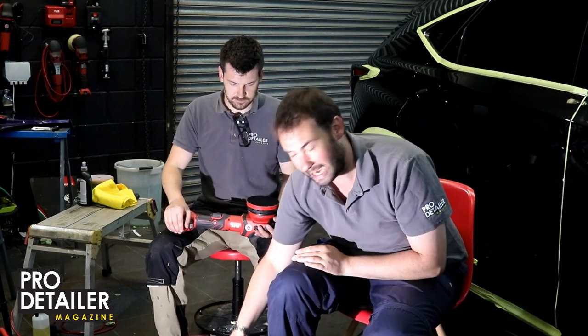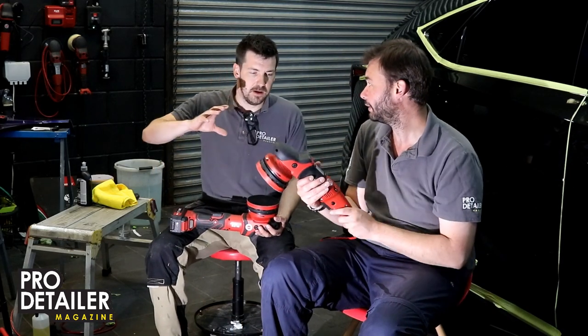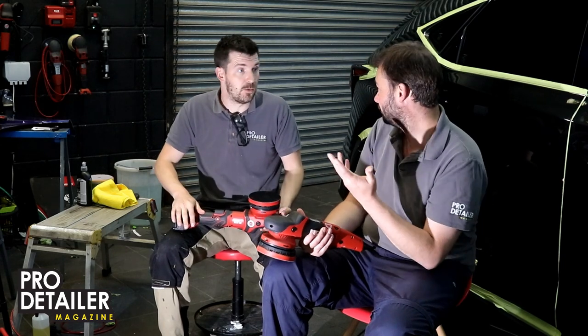Now the battery one — the only issue we had, and we'll do a quick cutscene with the speed settings — is that we've noticed it's got less go, less torque than the mains-powered one. I haven't got anything to physically test that empirically, but it certainly feels like the corded one is a much torquier, much more powerful machine. That does mean you're going to have to use it slightly differently — maybe run the arm speed a little slower on a panel so it has time to do the work the corded one can do. But again, that could just be a pre-production quirk.